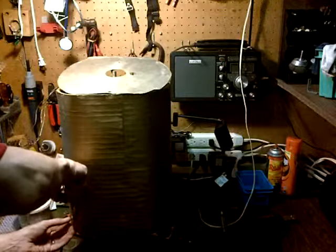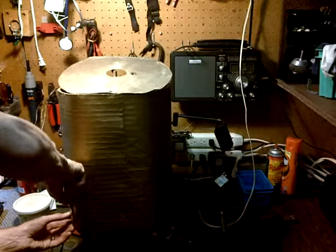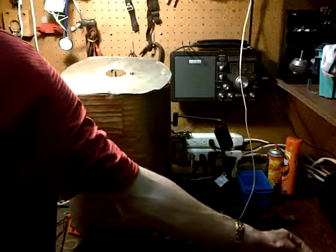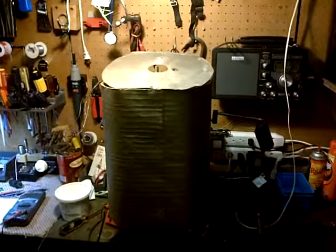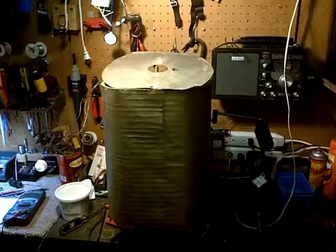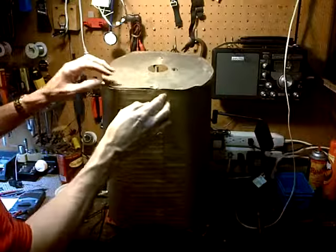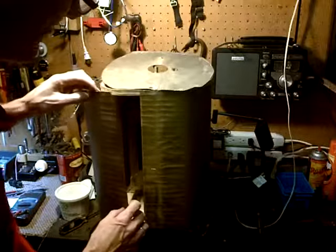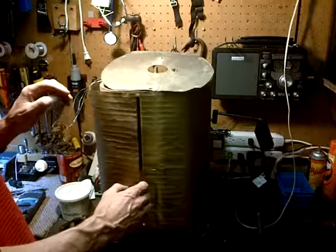It really took some effort to open this up. Somehow I knew it was going to come to this — we ended up taking all that out. Drum roll please... here it comes. Oh my lord, it's pretty cool.